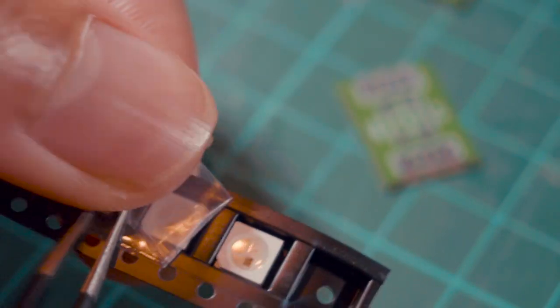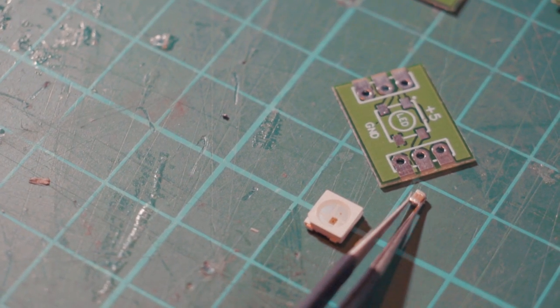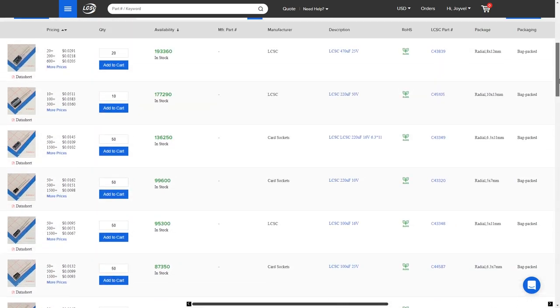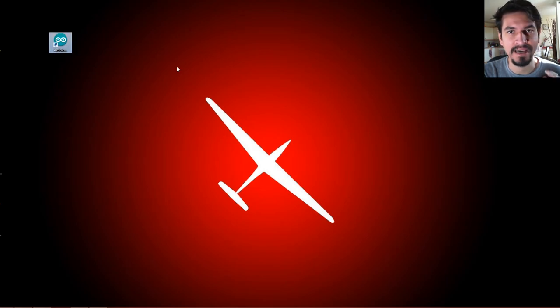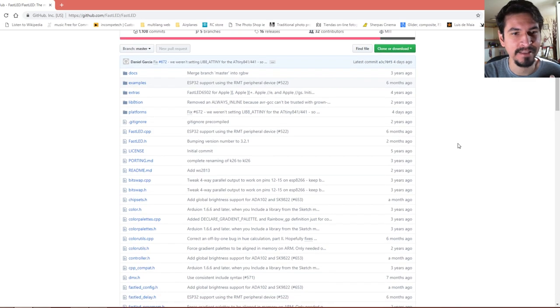I'm going to use these LEDs — this is a WS2812B — and a 100 nanofarad capacitor. The good thing about ordering from JLCPCB is that you can also order components from LCSC, so you get everything in one box without paying extra shipping or waiting longer. Now I'll show you really quickly what you need to install on your computer: the Arduino IDE and the FastLED library, which you can find in the description.